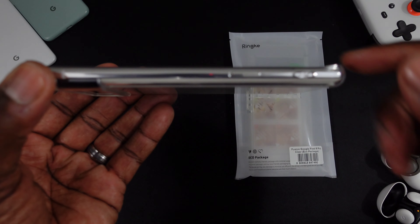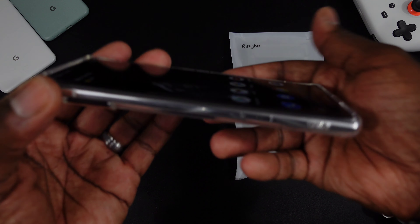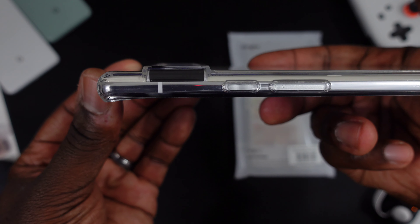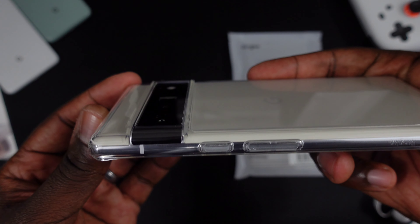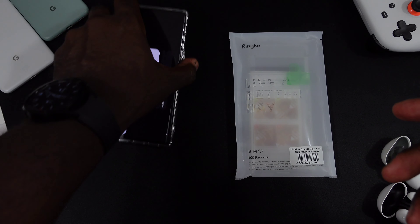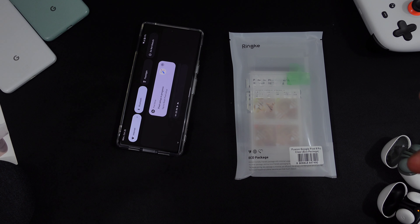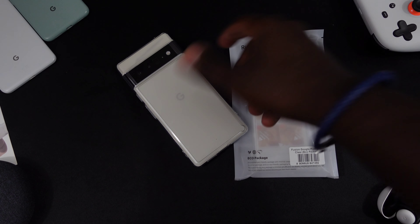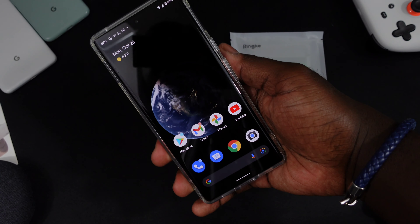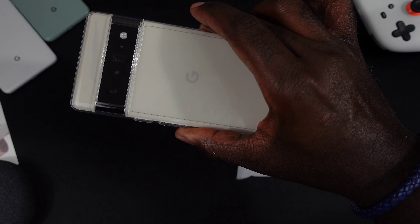You get some protection on the sides, and nice protection for the screen. On each corner you have these lips that work out pretty well. Check out that camera visor — it's seated in there so you get plenty of confidence when sitting the phone down on a table, face down as well. Pretty solid, I like it.